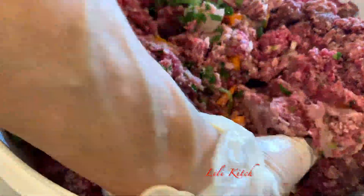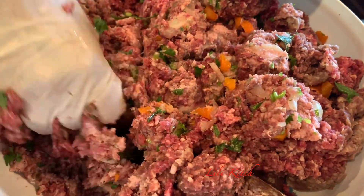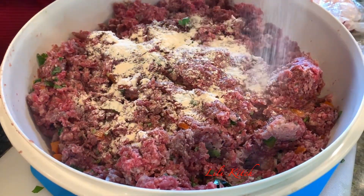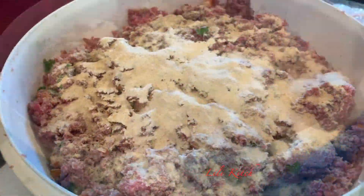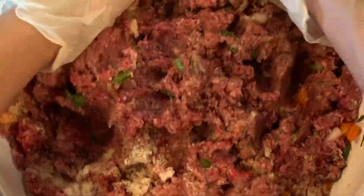Time to add our meats. Mix everything thoroughly. Add onion powder, garlic, and salt. Mix once again to make sure all the flavors get incorporated.